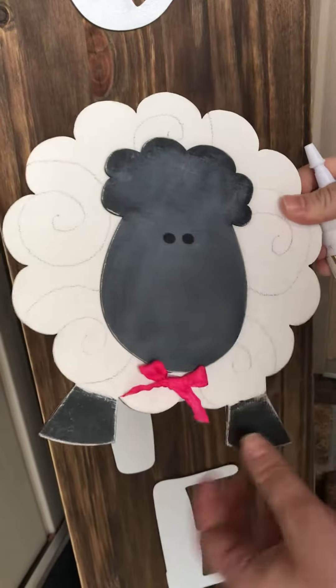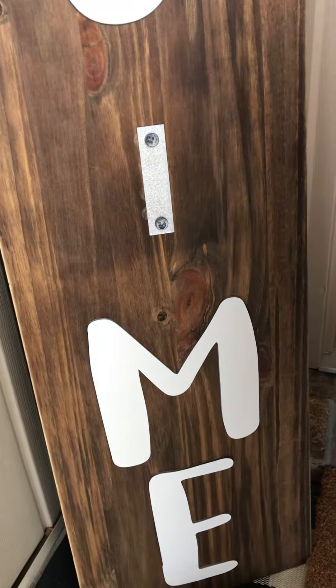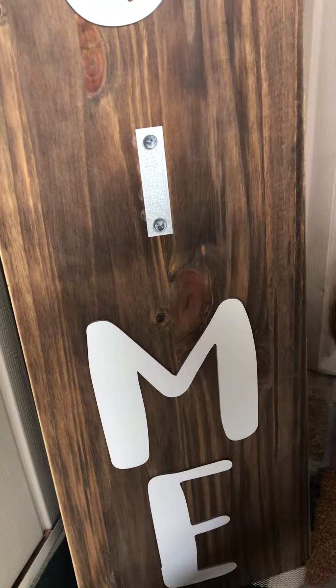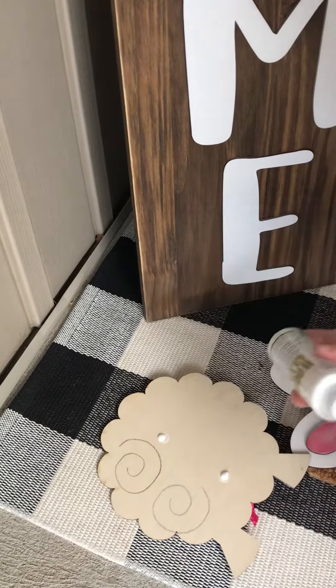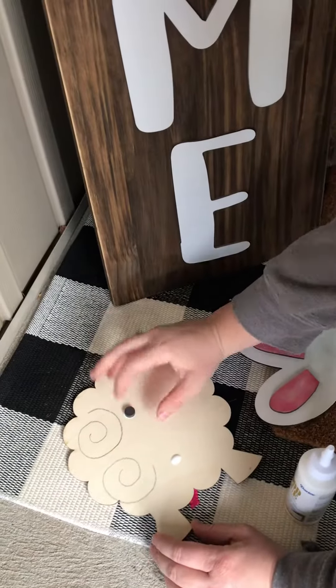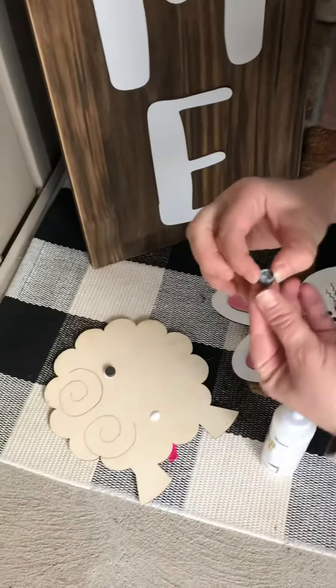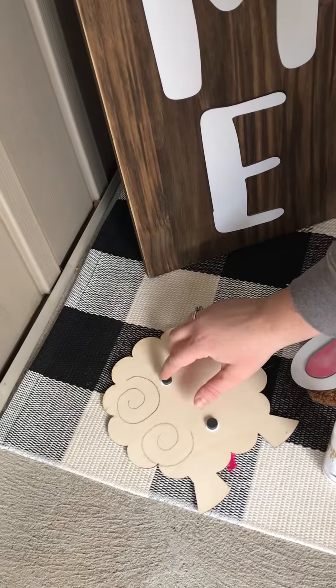Not only does it work great to glue these pieces together, but you can use it to glue on the magnets. I take the magnets off the metal, put a little bit more glue on my shape, then pull the magnets off and stick them back down — making sure the glue side is down so it's not sticky on the back.